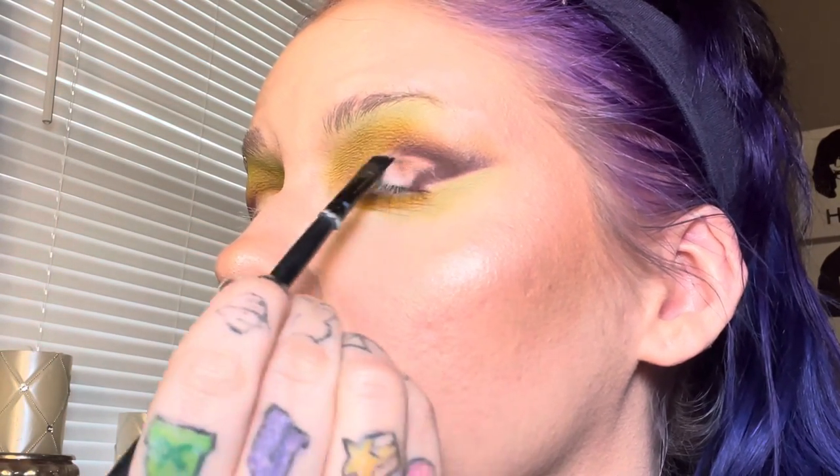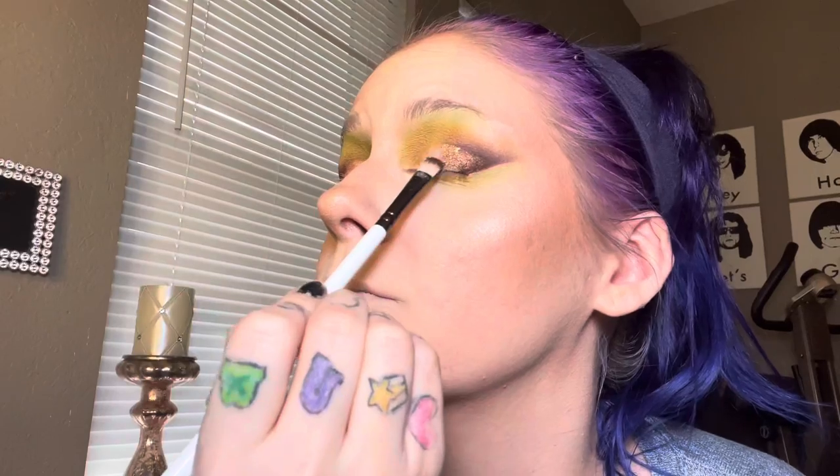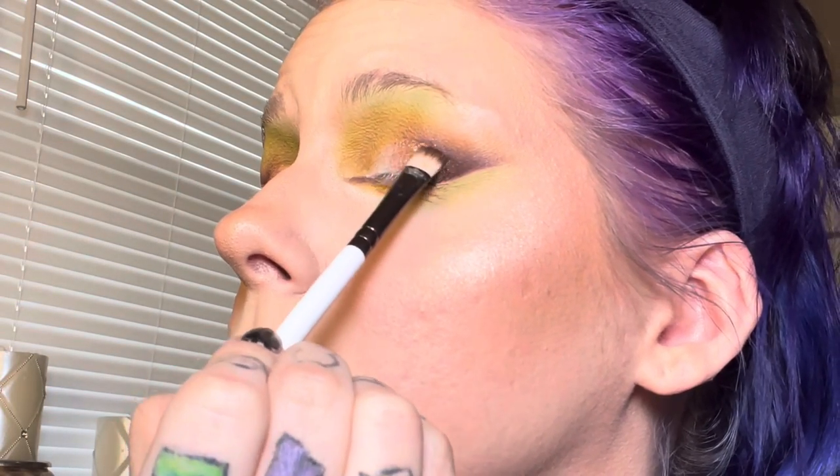Now I'm taking all the metallics in the palette. I'm starting out with this gorgeous brown that's going to go on the outer portion of the eye. Then we're going to go in with that golden shade and that's going to go right next to that brown. Then to finish off the lid, we're taking that metallic green.